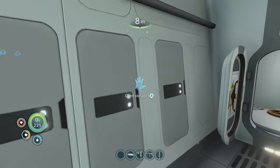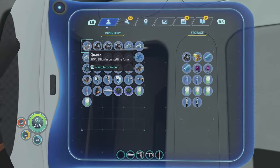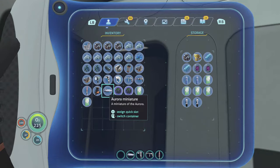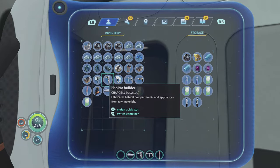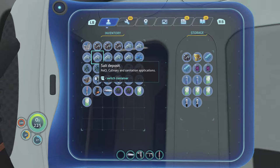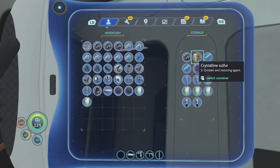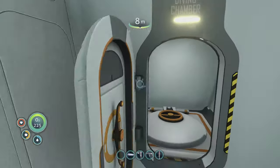It has some built-in storage — you've got several little cupboards. They're not very big but they do give you a bit of storage. You can switch items from your inventory to a container using the right trigger on the Xbox. Similarly, if you want to move something from one container to another, hit the right trigger and away it goes. Those are your built-in storage lockers, which is a great start.